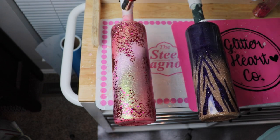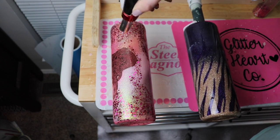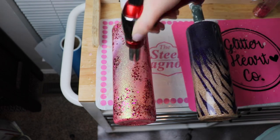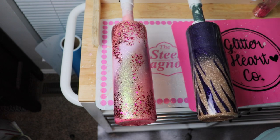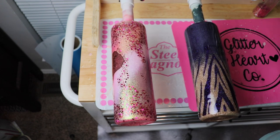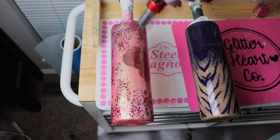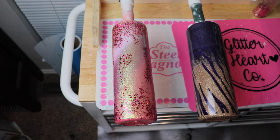Over the decal I did need to torch it, but anywhere else there was nothing — no issues whatsoever. This cup only needed two final coats and then it was done. I cannot get over how this came together so quickly to such an outstanding outcome.